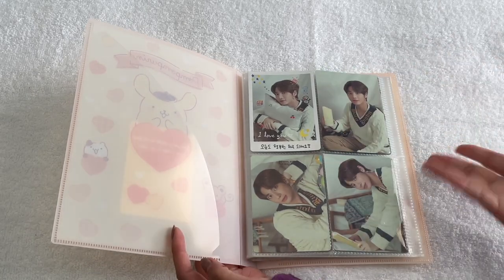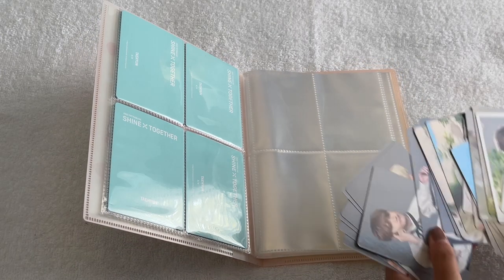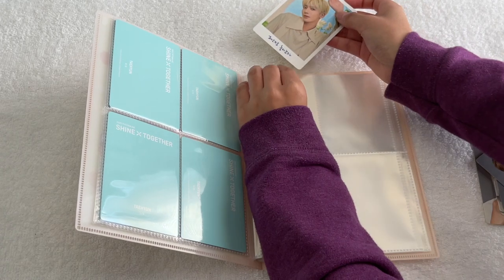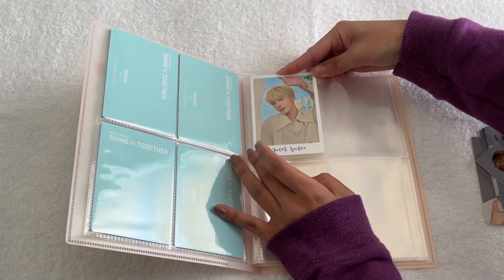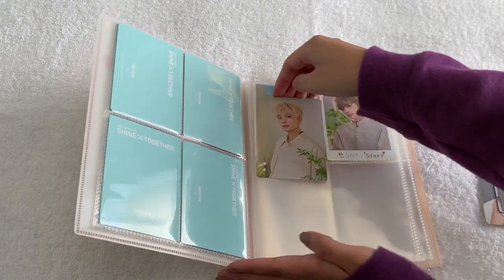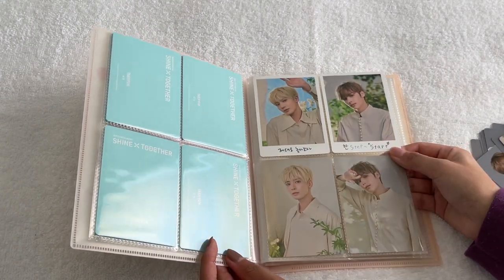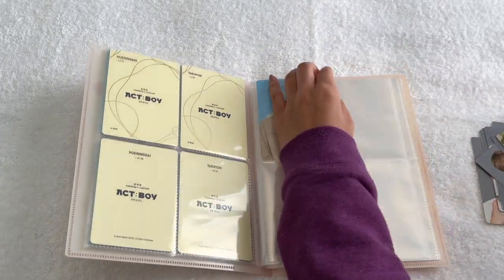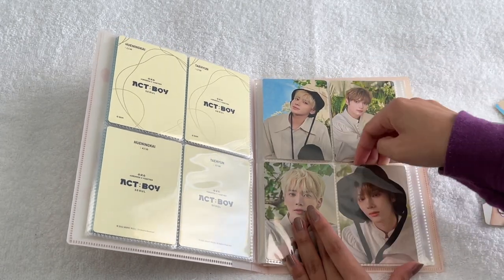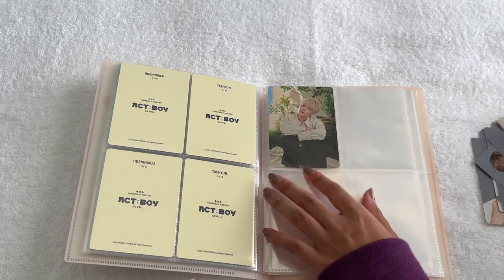I put these four together because they all look similar, and then I grouped the next four together. The last cards for this binder are Taehyun and Hyuninkai's full sets from the Act Boy sets. I'm putting the ones I like together rather than in order — Taehyun in one column and Hyuninkai in the other. I don't really have a strong second bias in TXT, so I got Kai's cards because they were really cheap and adorable. I mostly just keep whatever other cards I pull.